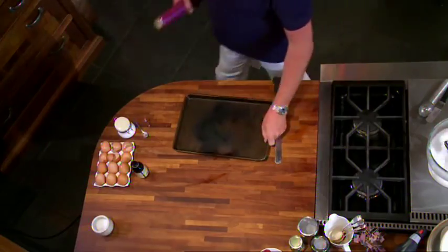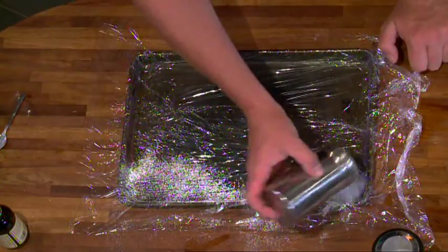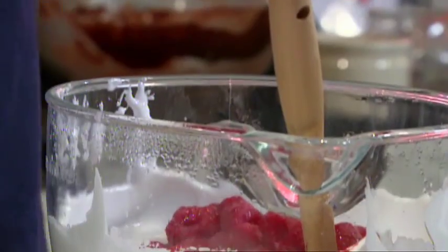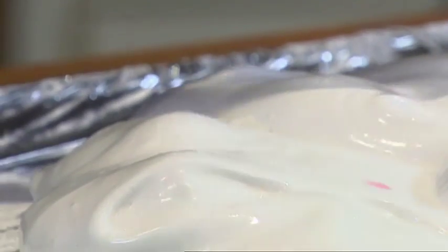While that's cooling, prepare your tray by lining it with cling film and adding a combination of corn flour and icing sugar — this prevents the marshmallow from sticking. You could add any colouring or flavouring; what I'm going to use is some fresh raspberries. You get almost a raspberry ripple texture, but with whole chunks of raspberries in there as well. Mix it all together and pour it onto the tray.